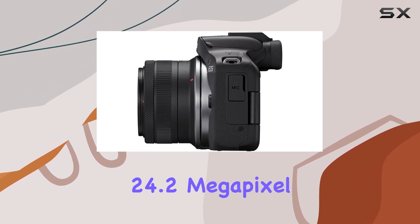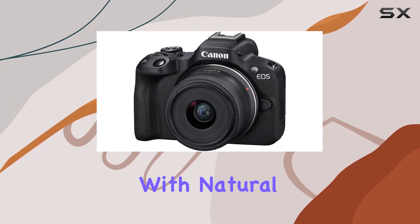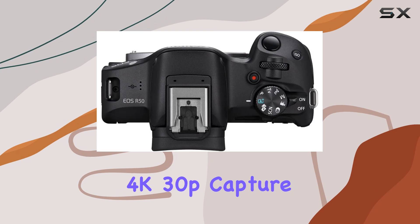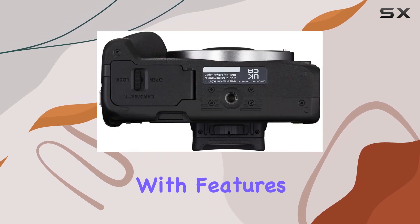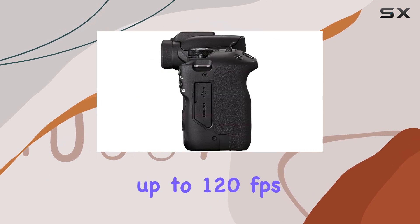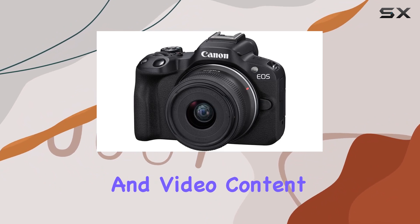The 24.2MP APS-C CMOS sensor ensures exceptional image quality, even in low-light conditions, with natural bokeh that sets it apart from smartphone cameras. The camera's 6K oversampled 4K 30p capture and Dual Pixel CMOS AF2 make it a powerhouse for movie recording and vlogging, with features like uncropped UHD 4K movie recording at 30fps, Full HD high frame rate recording at up to 120fps, and Dual Pixel CMOS AF tracking — this camera simplifies vlogging and video content creation.